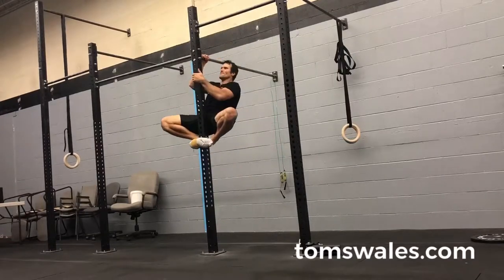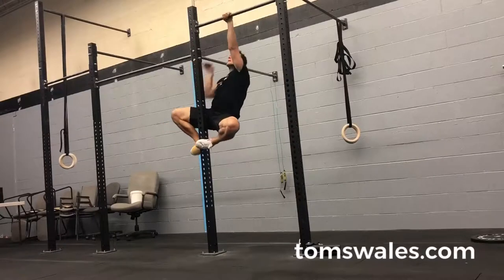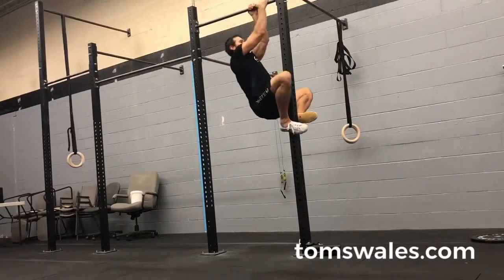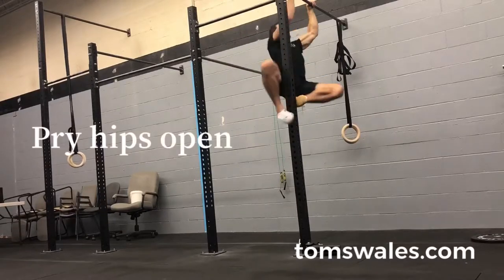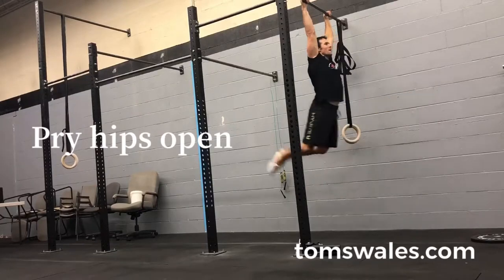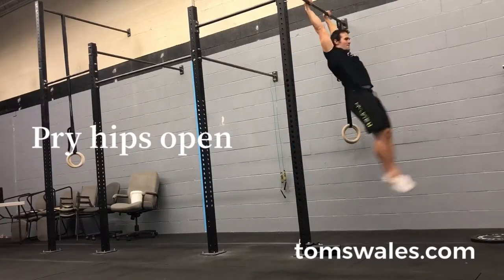We don't do much of this anymore as humans, but we really miss big components of athleticism and hip strength and mobility by not doing this. So everyone should incorporate some form of foot pinch techniques into their training. This can somewhat be simulated with BOSU ball squats.